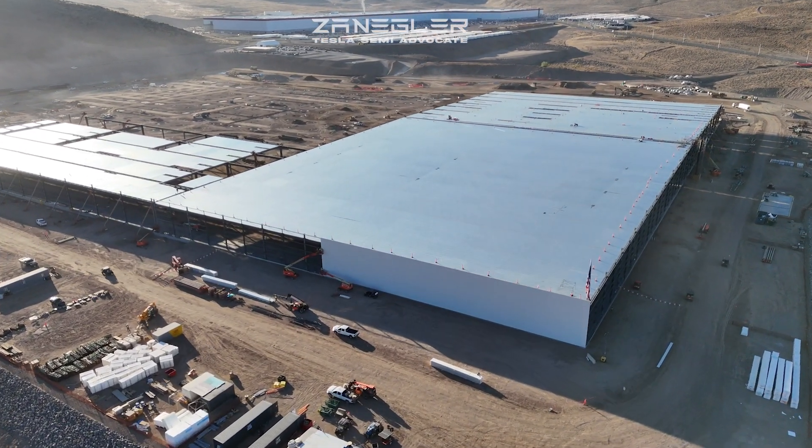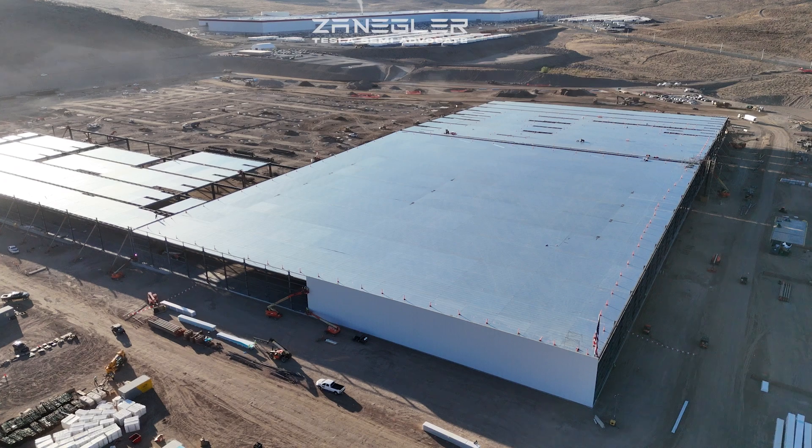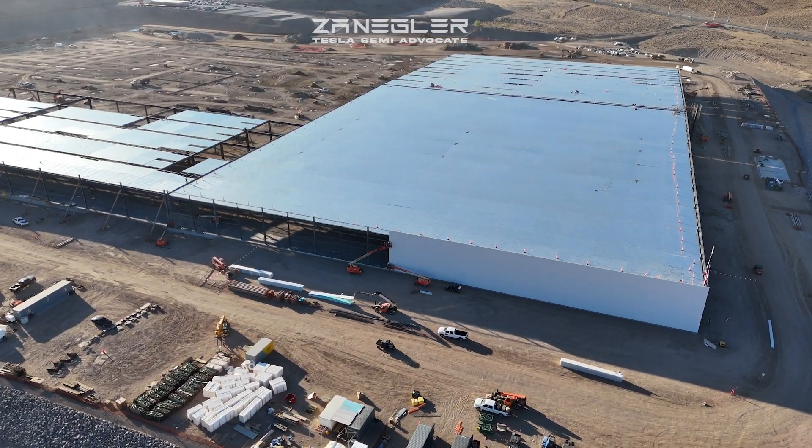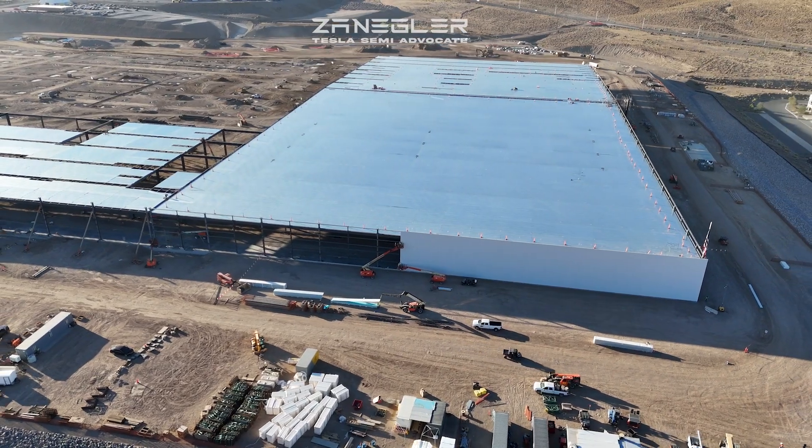This is Zangler, the Tesla Semi Advocate, bringing you the Tesla Semi Factory Construction Drone video for Wednesday, October 9th, taken around 8 a.m.